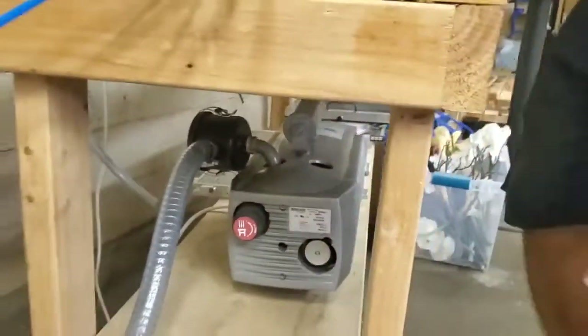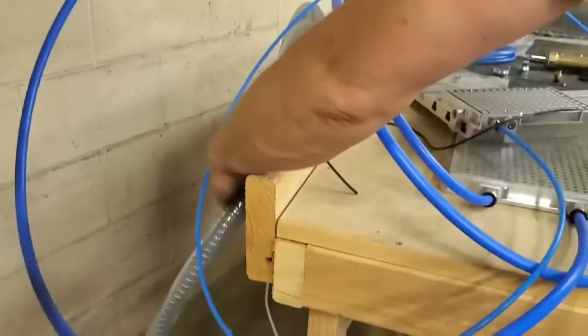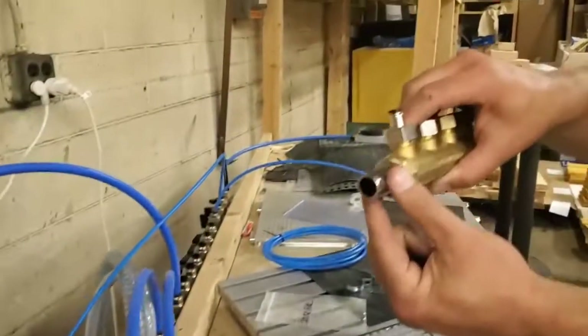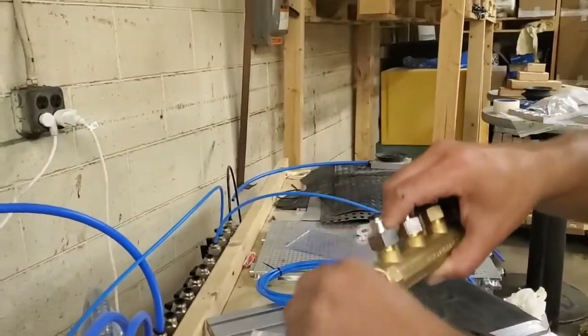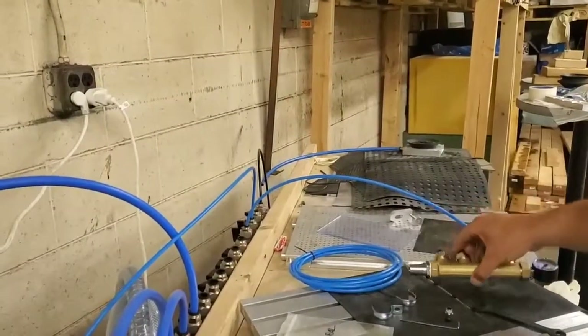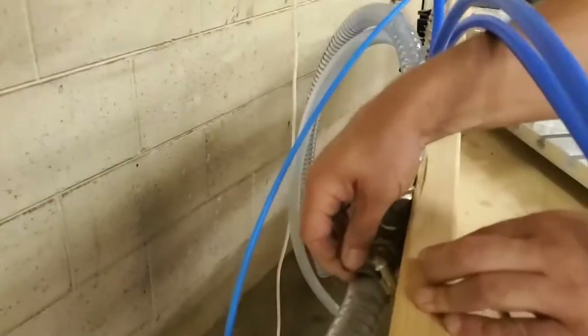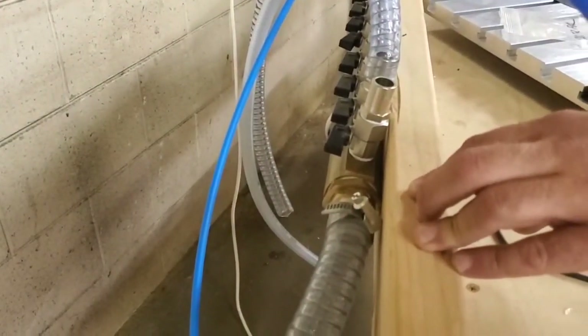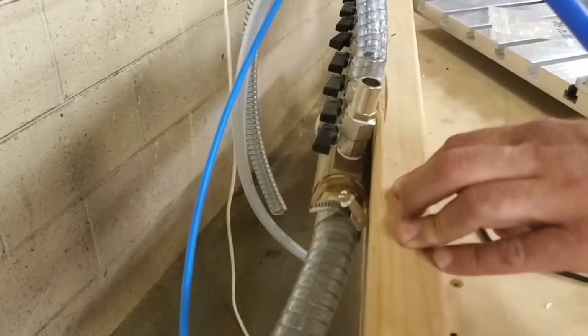The hose comes out of the filter and up through the manifold, or connects to the manifold. You can see the connection point there. It slides in very easily and connects to the hose. You just want to make sure you have a good connection with no leaks, so that you have good airflow from the pump into the manifold.